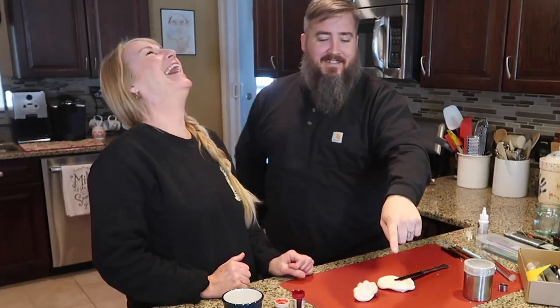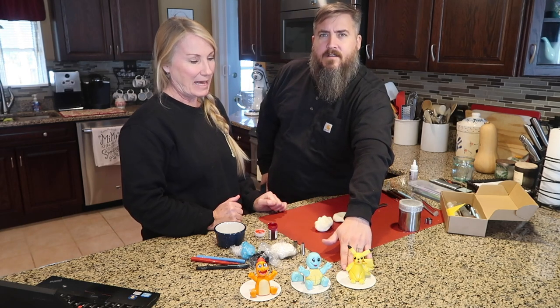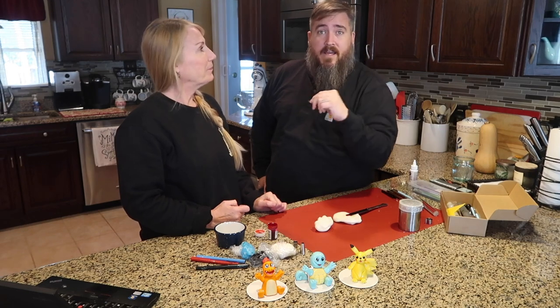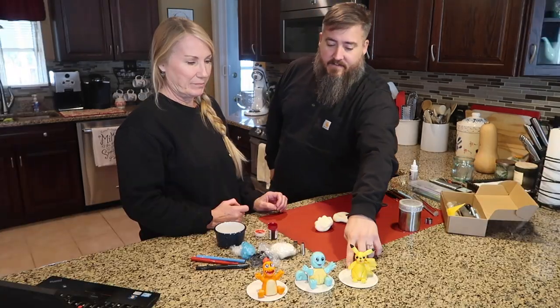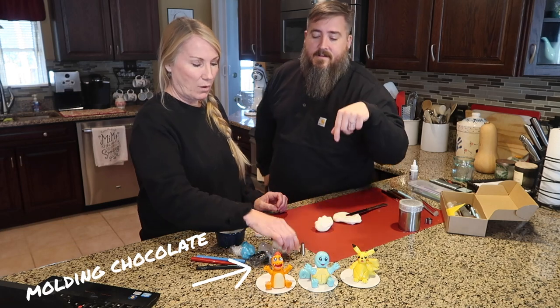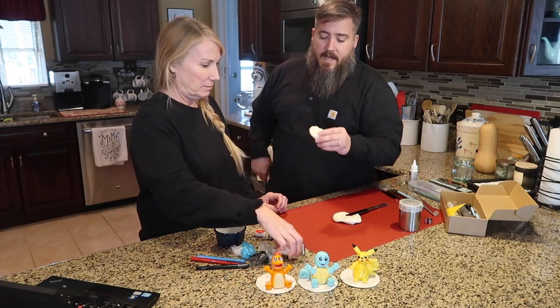Oh my goodness! Today we're going to be making these Pokemon toppers. My son's birthday parties — both sons are doing a joint birthday party and they love Pokemon. They love Pokemon so much that they fight over Pokemon all the time. What are these toppers made of? These are made of white chocolate — it's a molding chocolate. So it's edible. It's pretty good.